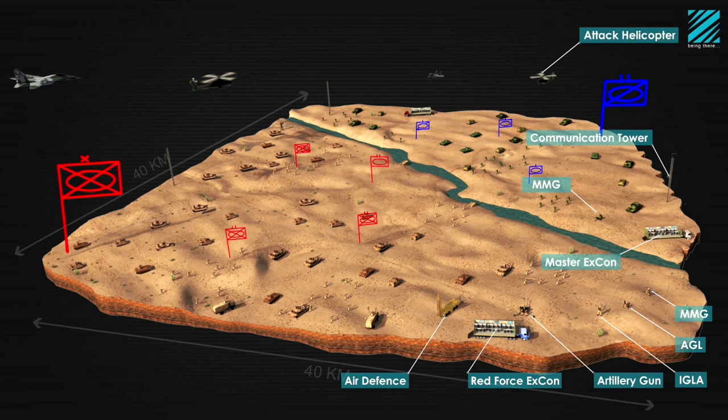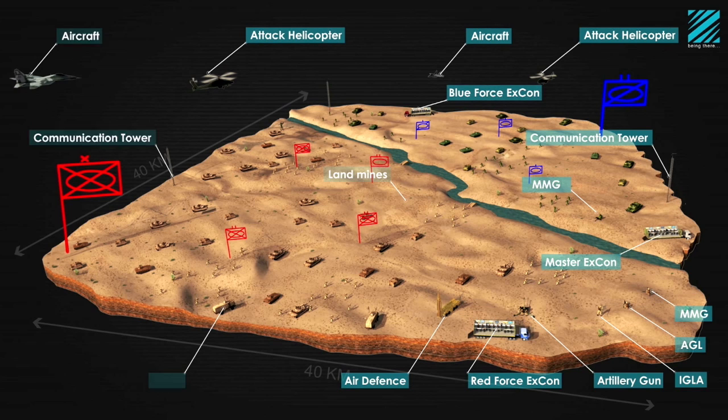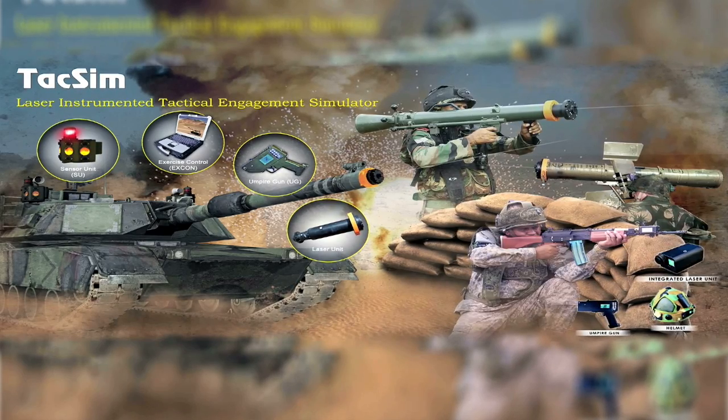TACSIM integrates all small arms, armor, artillery, attack helicopters, radars, landmines, and passive objects into a holistic battle space for realistic combat rehearsals.